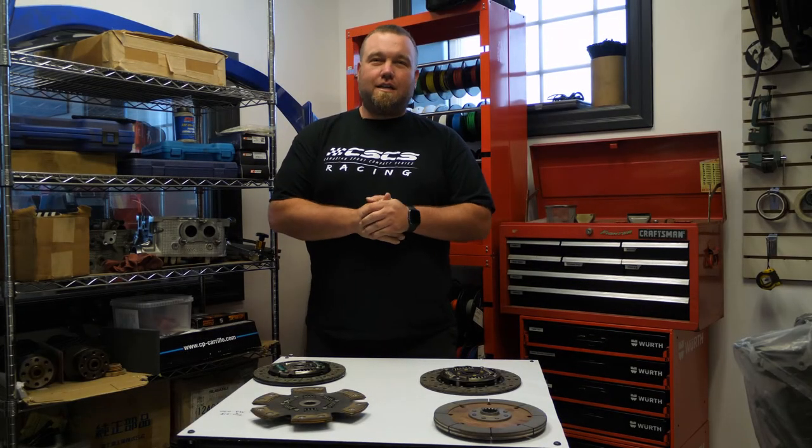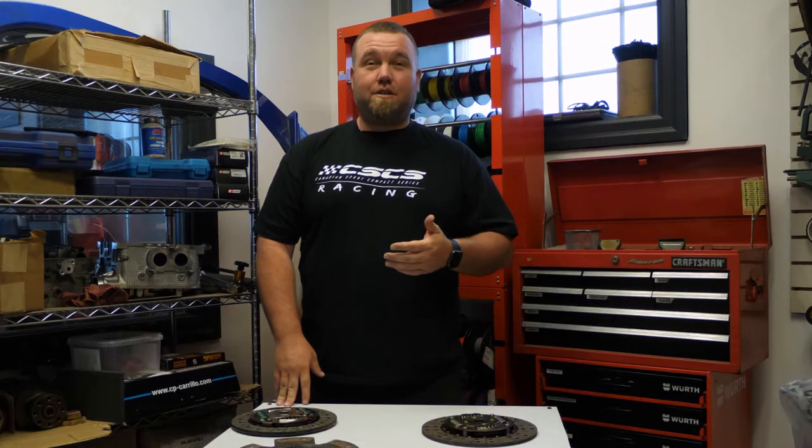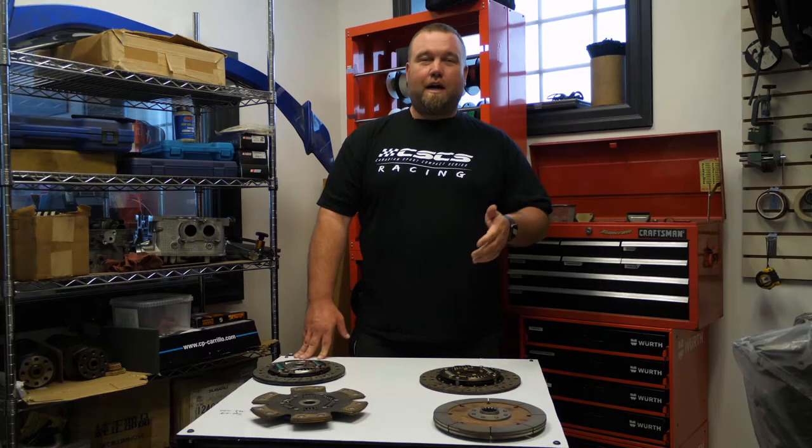Thanks for tuning in to another Enviato tech tip. In today's video we're going to go over what clutch to buy for your car.